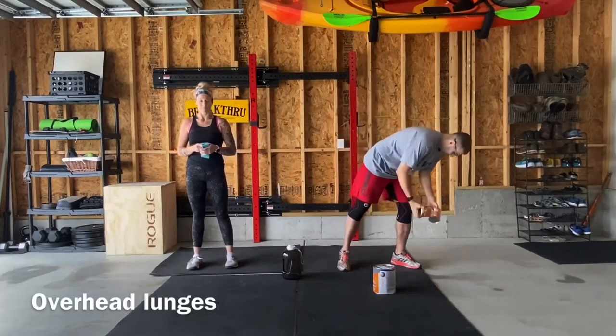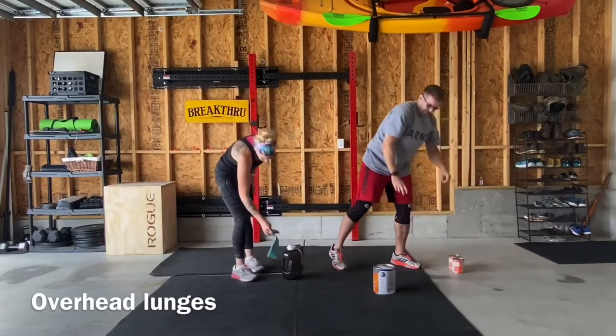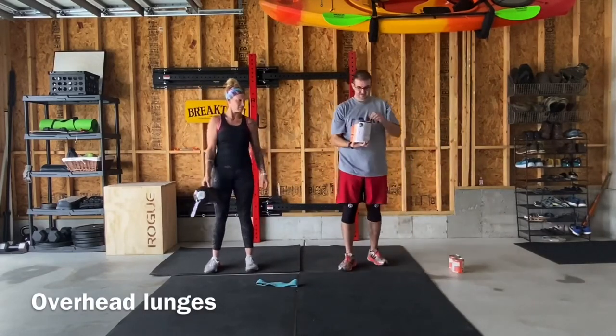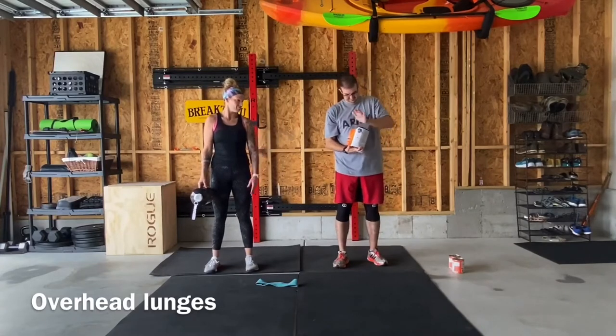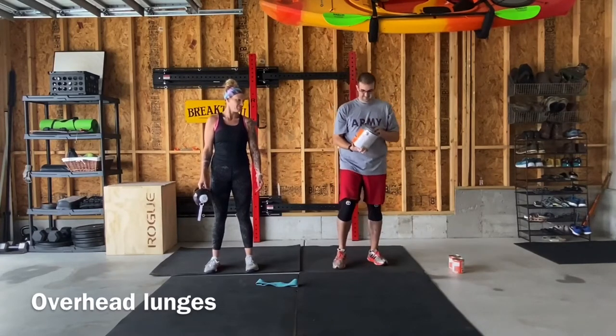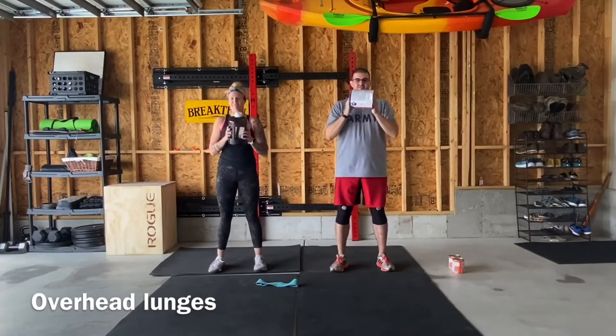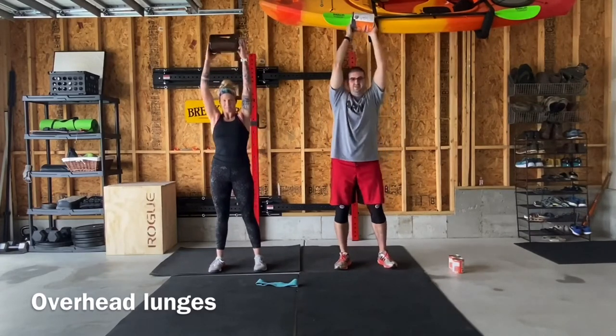For our third movement we're gonna have 10 overhead lunges. If you still have that odd object from Monday hanging around, you can use that. If you have a very heavy object, I'm targeting you to pick something heavy that you need to use both of your hands with — you're gonna hold that over your head with both hands.